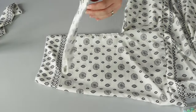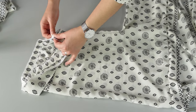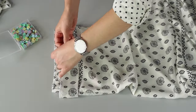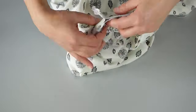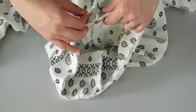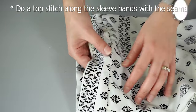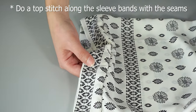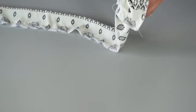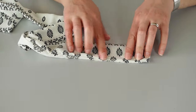Now, sew the edges of the sleeve bands and, once that's done, place it like this to assemble it with the sleeves, pin and sew on both sides. For the belt, sew all around the open edges but leave an opening so you can turn it right side up. Iron the belt, and once the belt is nice and flat, you can topstitch here.